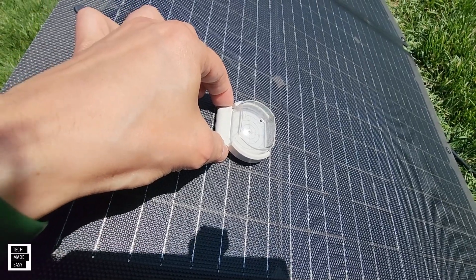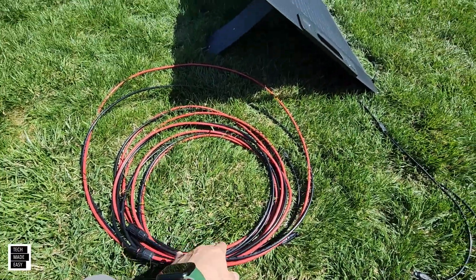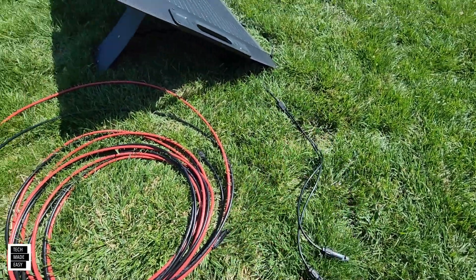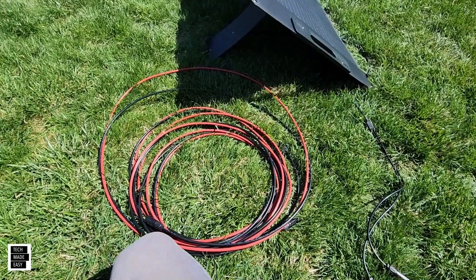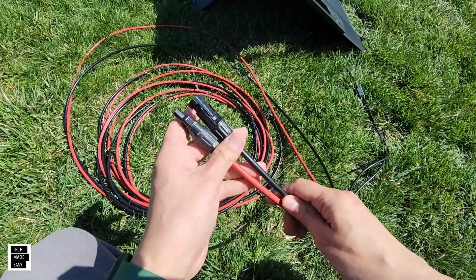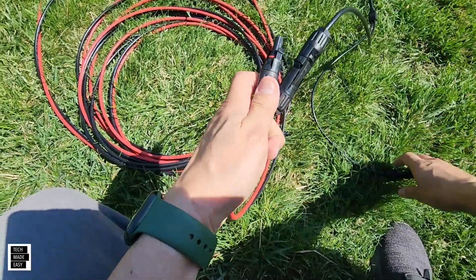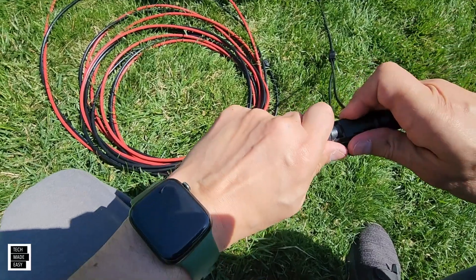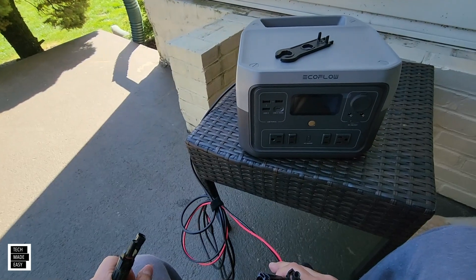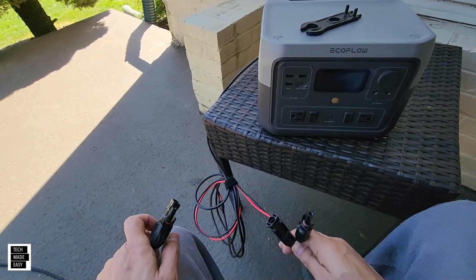Let's go ahead and see what we're producing with this 200-watt panel. One thing I always recommend is getting some extra cable, because you might have the power station sitting in the sun — your best bet is putting your power station somewhere else. You can get 20, 30, 40 feet depending on what you're powering. We're connecting to the EcoFlow River 2 Max — it just came out, we did a review on it, we'll put links in the description.